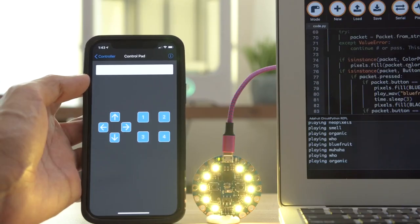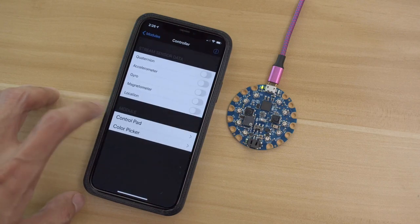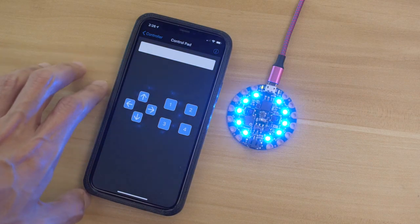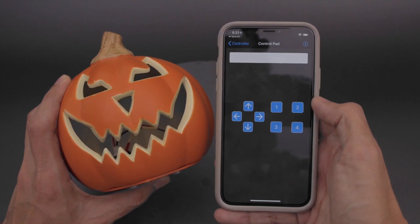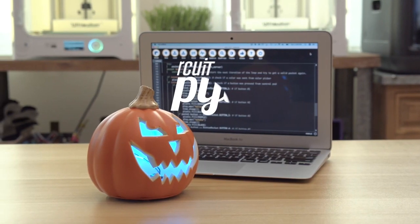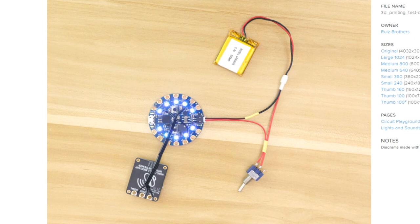The project is controlled using the Adafruit Bluefruit LE Connect app. The app presents a handful of different modules to create a number of different hardware interactions, but here they're using the controller. Pressing each of the soft keys displays a different color and plays back a different sound file. The code is written entirely in CircuitPython, which makes sound playback and NeoPixel control a breeze. They've also added a toggle switch to turn the pumpkin on and off.